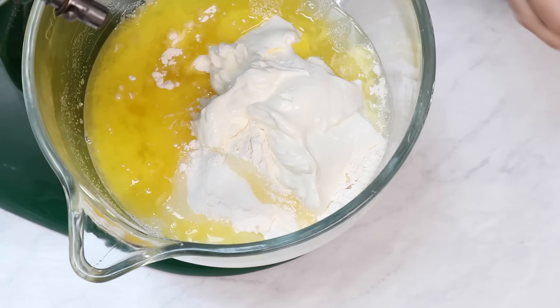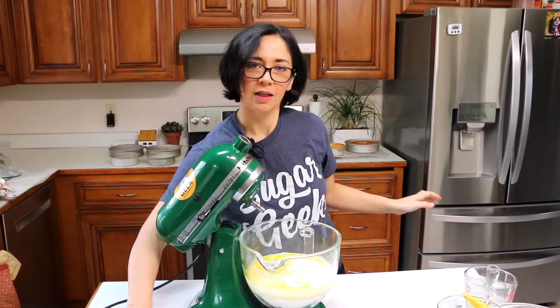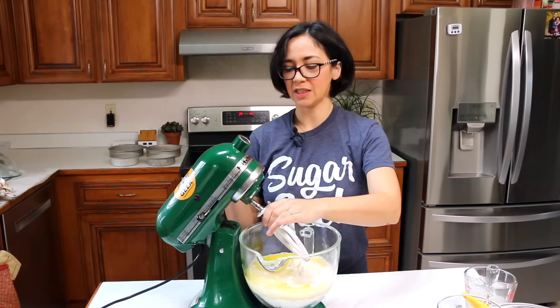A little extra salt, almond extract, and water. Now we're going to attach the paddle attachment and mix for two minutes on medium.